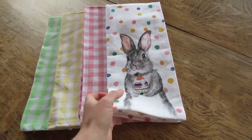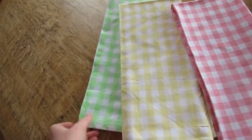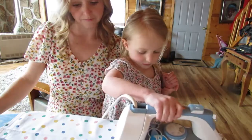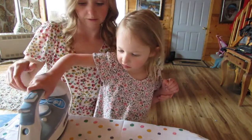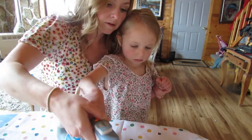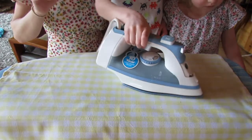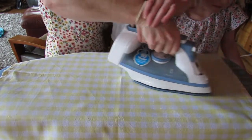These tea towels came in a pack of four. I found them on Amazon and I'll put the link down below so you can find these exact ones — there are so many cute different combinations of four. For this project you'll need four cute tea towels, one-fourth inch elastic band, white or coordinating thread, a sewing machine, and fabric scissors. And lots of patience if you're teaching your kids how to iron or sew.